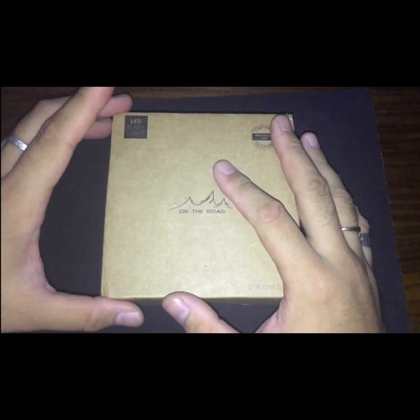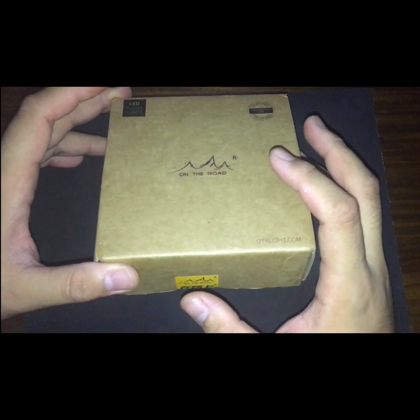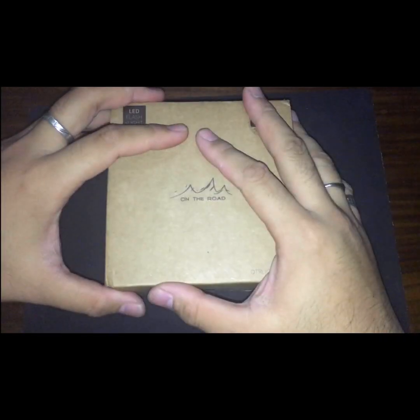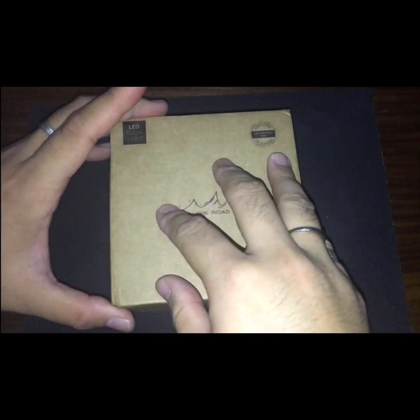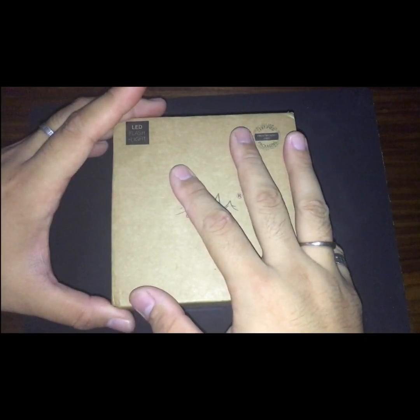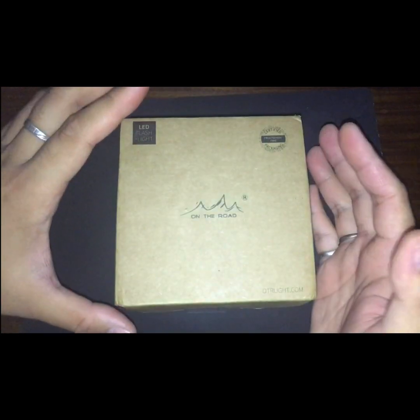Hey guys, good evening. This is my first ever flashlight review. I'm doing this review because I haven't found any particular video reviews of this flashlight, which is the On The Road M5. I'd like to say hi to all the flashlight enthusiasts out there. I've been collecting flashlights for some time and have been carrying this particular one for about two and a half months. I got it from Lazada for about 800 to 900 pesos.